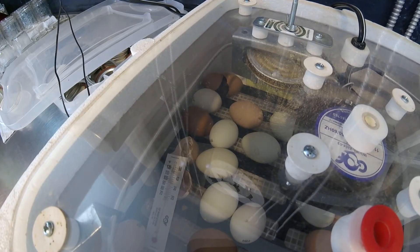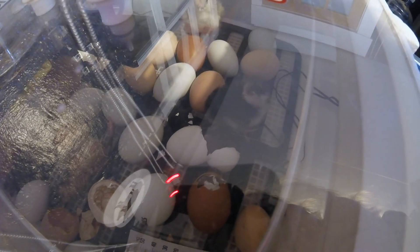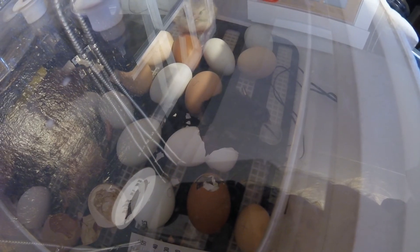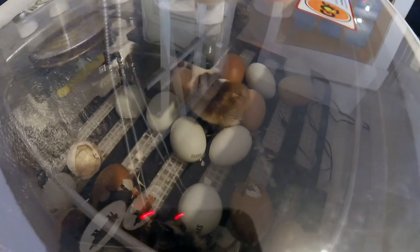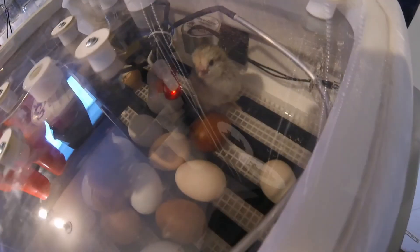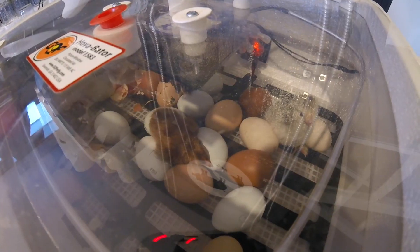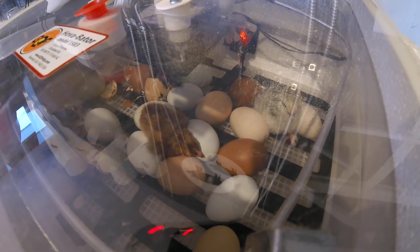Now let's take a look inside at some eggs we have incubating that are ready to hatch. You'll see the brown egg in the back right corner has a crack in it and it's going to hatch. You can see that many of the chicks have already hatched and are starting to move around in the incubator. They have to stay in here for 24 to 48 hours at a minimum to make sure they're all dried off. We also can't take one out until they're all ready to go, because otherwise the temperature and humidity level could get affected and stop one of them from hatching correctly.